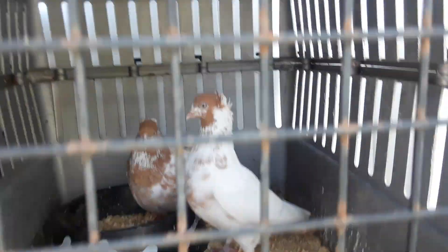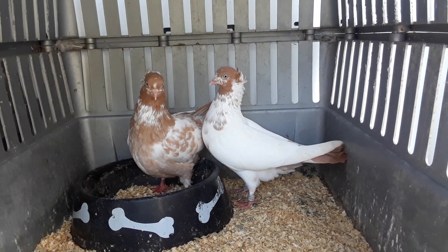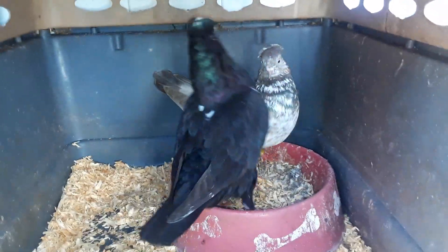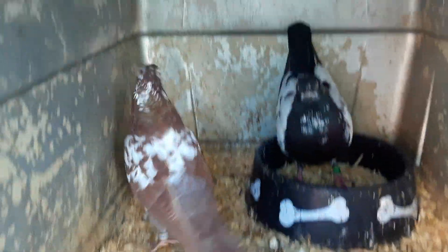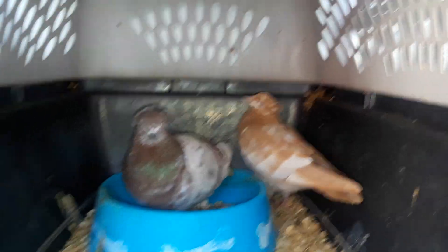We got this pair right here — let me open the door, make sure they don't get out. This is one pair. Now we'll go to the next one — this is the other pair. Make sure these birds don't get out because if they get out, that's the end of that. Next pair, next pair right here.